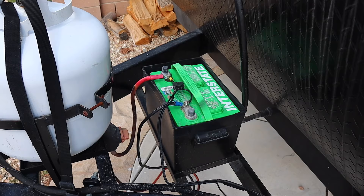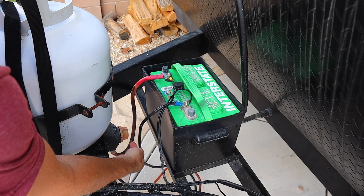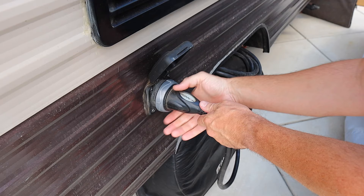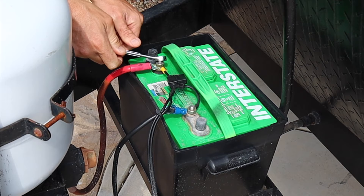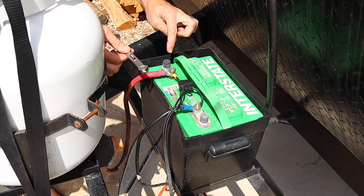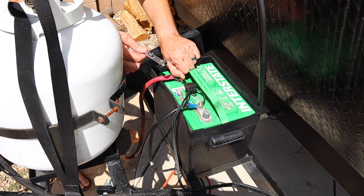We're going to start by making sure there's no power running through the trailer — turning off the power switch on our 12-volt line and unplugging the entire trailer. Next we remove the battery itself. When doing this, make really certain you don't accidentally touch your wrench across both terminals. I've seen people do it — it creates quite a show but can also get a little painful.